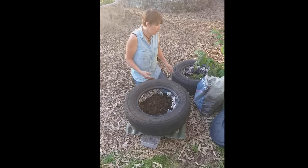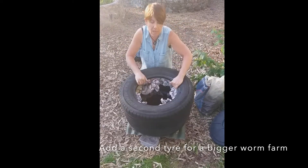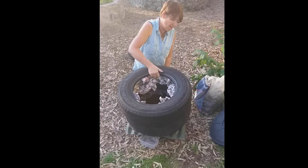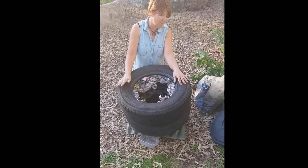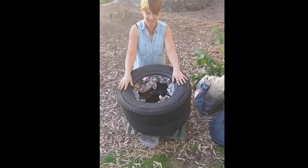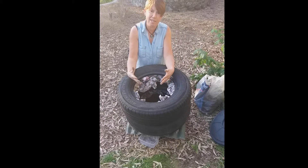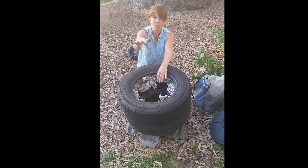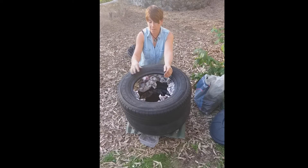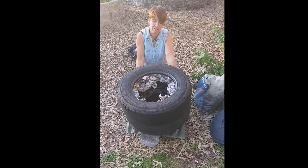If I want to create a bigger worm farm, I just put on another tyre. Here's another stuffed tyre that's been prepared, and you can just keep going up. I think the biggest one I've done has been about five tyres — really good for starting to break down a lot of your kitchen waste. When you've got right the way up to a third or fourth tyre, you can start pulling them off and taking the bottom one out, which will be full of vermicast that you can use for the garden.